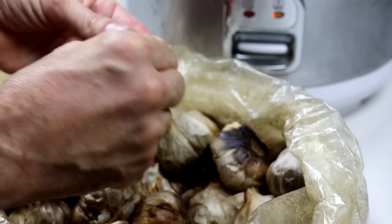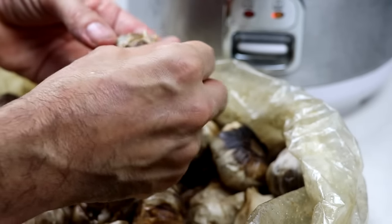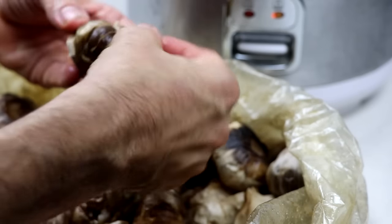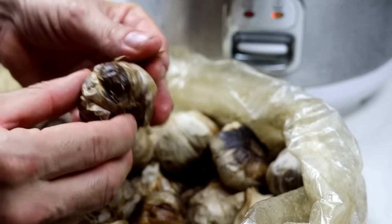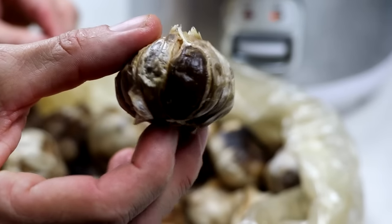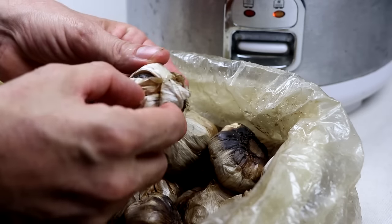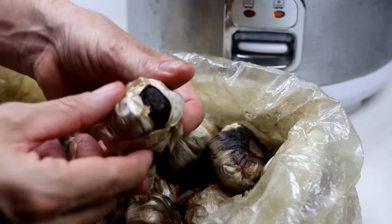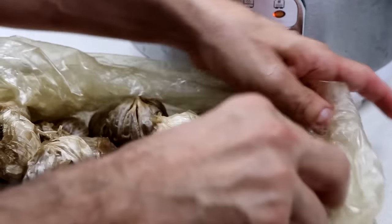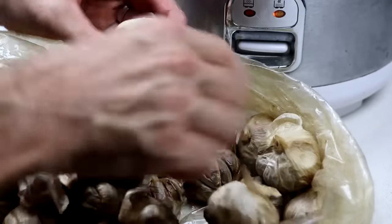Let me show you a couple of pieces of garlic that are varying in doneness so that you can see for yourself. This first piece is about 70% done. Notice how it's like a milk chocolate - it's not black, it's certainly not white, but it's not quite yet done. Whereas this piece of garlic is more on the black side. The closer the garlic is to the heating element, which is the very bottom of the rice cooker, the faster it's going to cook.